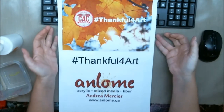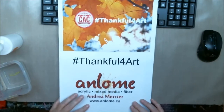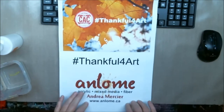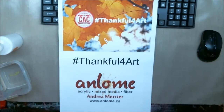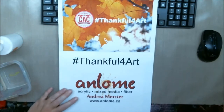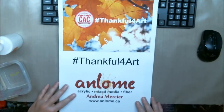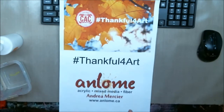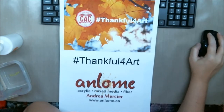The theme this month is thanks. November is the American Thanksgiving, and there's also Remembrance slash Veterans Day. Before the holidays and Christmas coming up, we're supposed to reflect on being thankful for things in our lives. So come back and join me and we're going to do a great piece of art to commemorate this particular hashtag.